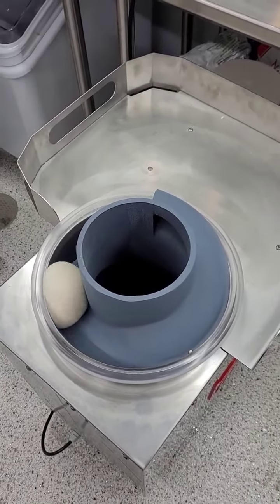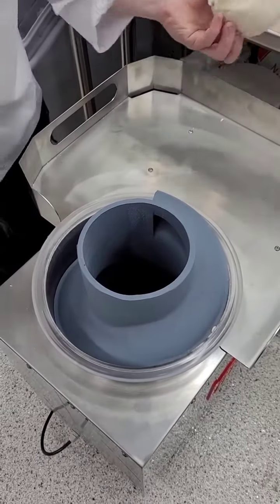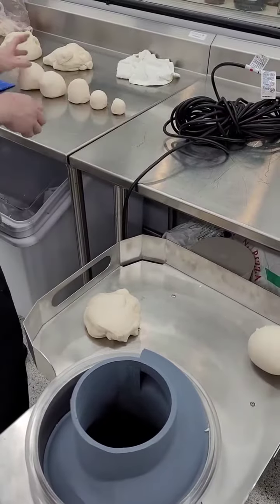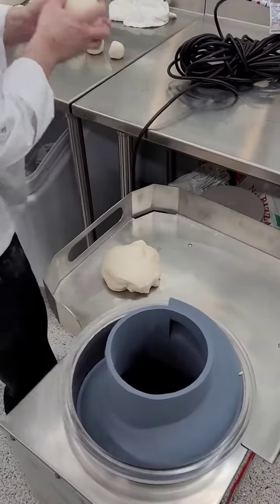I'm gradually going in 100 gram increments on this dough ball. The bottom might need a little tightening, but the amount of time it saves you on labor is unbelievable.